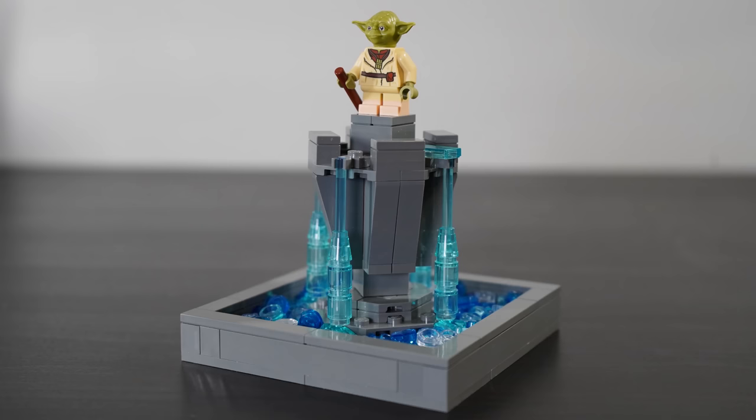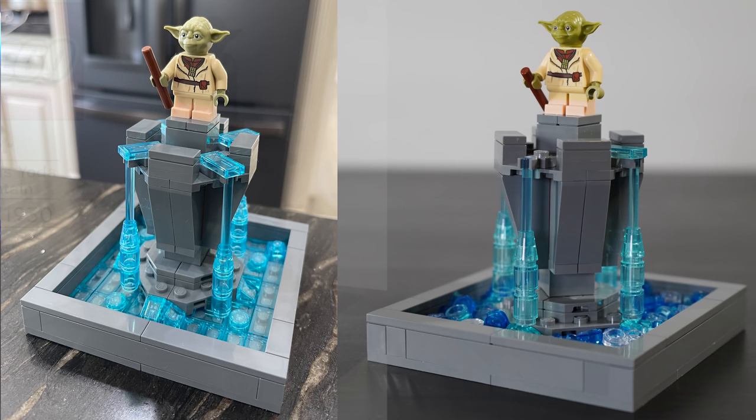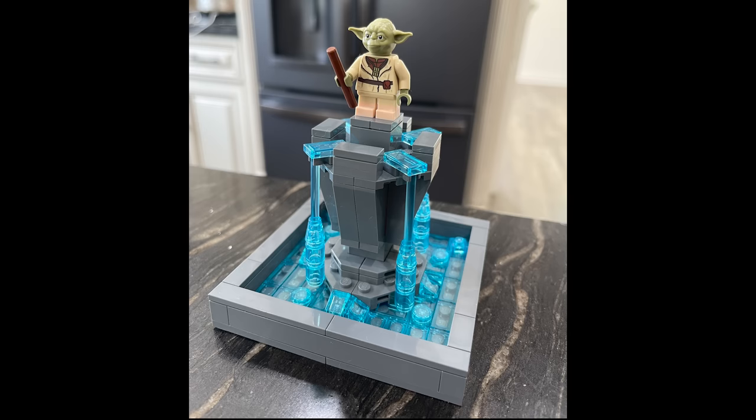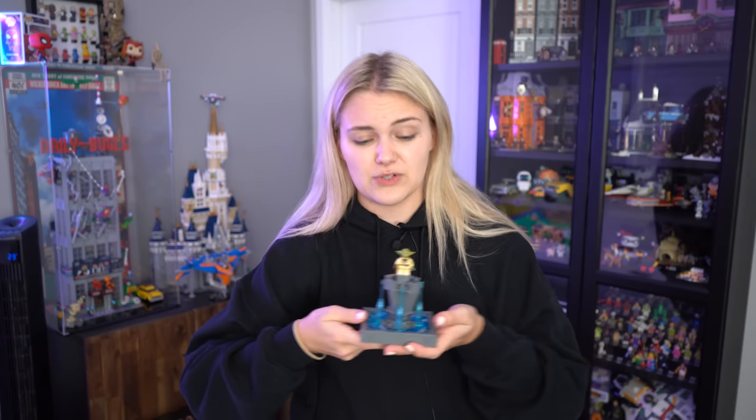However, this fountain looks incredibly accurate to me. I'm really happy with it and I wouldn't change it for the world. I saved myself a lot of money, because who knows when these things are going to pop up on eBay or how much a diehard collector is willing to pay. I'd like to thank my new best friends on Twitter for posting photos of their official Lucasfilm items. I will leave the instructions linked in the description below if you want to build it for yourself.